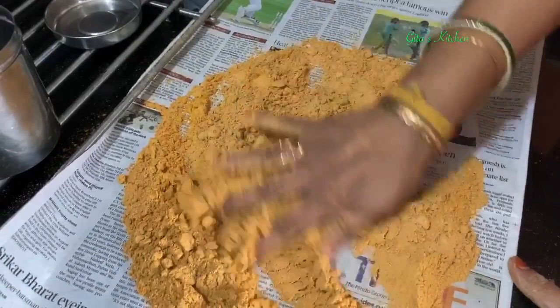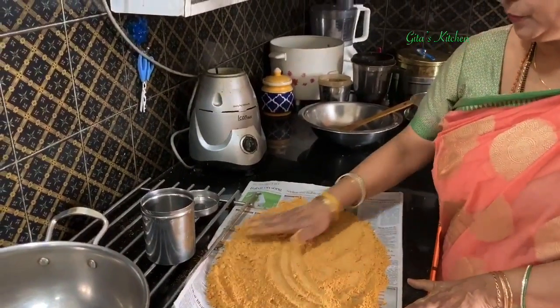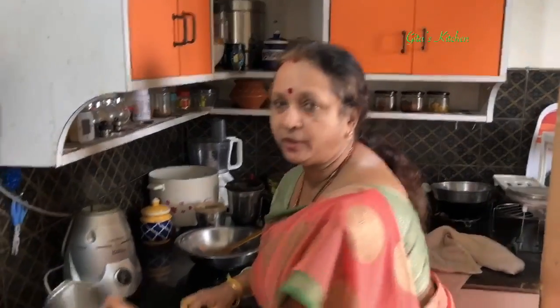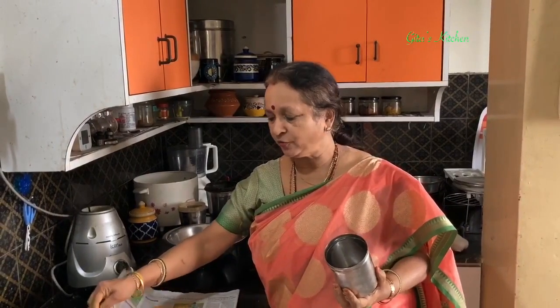Mix everything together. Don't store it immediately — allow this to cool well, because we don't want any moisture to form. When cool, store it in an airtight box. Depending on your family size and how often you use this, you decide the quantity to make. You can make for a month or even two months. Sambar powder can be stored for a longer time.